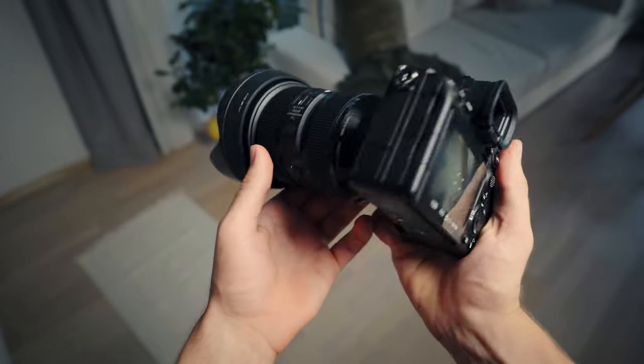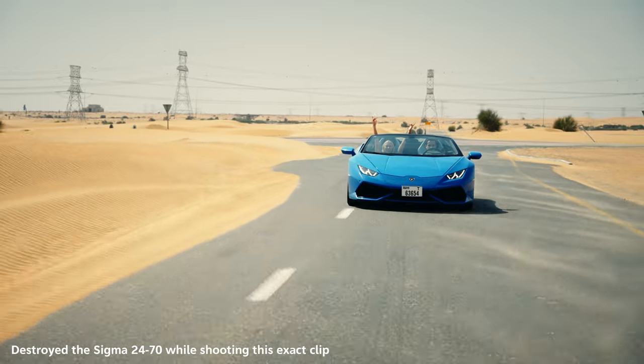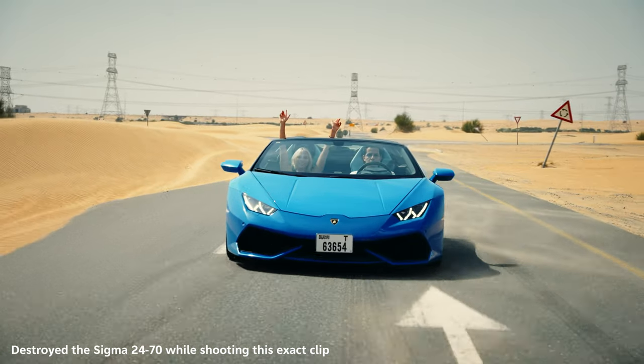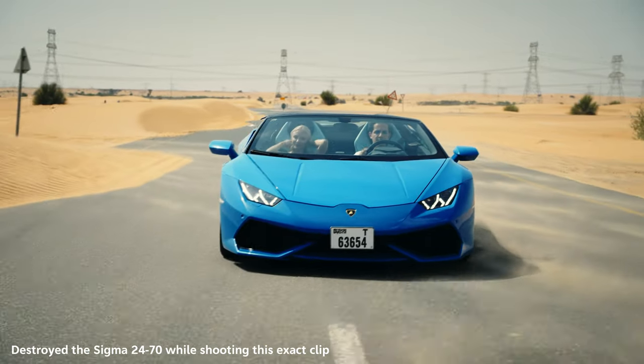But the Sigma actually had a really fatal flaw which made me sell it. That was the weather sealing — that lens didn't have it at all. I was in Dubai, shooting ten minutes in the desert, it was windy, and I got a bunch of sand underneath the focus ring and zoom ring. The lens was destroyed. Here's a little clip for you to enjoy.